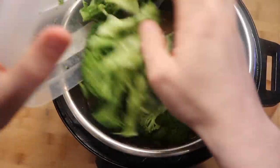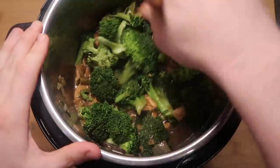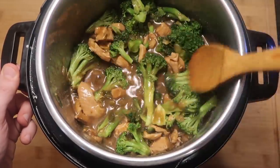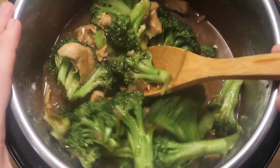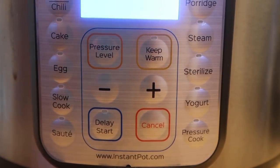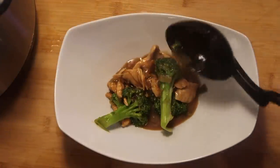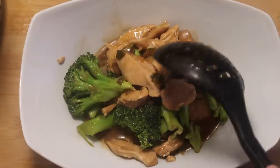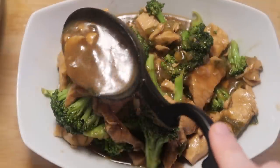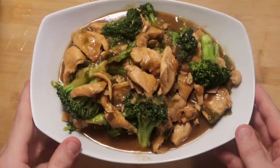Now we're ready to add in our broccoli. Let's add that to the pot and stir everything up so the broccoli gets nicely combined with all the sauce and all the chicken — one big happy family in here. Let this cook and bubble for about another minute. Then turn it off by hitting keep warm or cancel — this is all ready to serve. Let's put it in a serving dish: make sure we get plenty of chicken and broccoli, then drizzle over a little more of that amazing sauce, which is the perfect consistency. Looking absolutely beautiful and totally ready to serve.